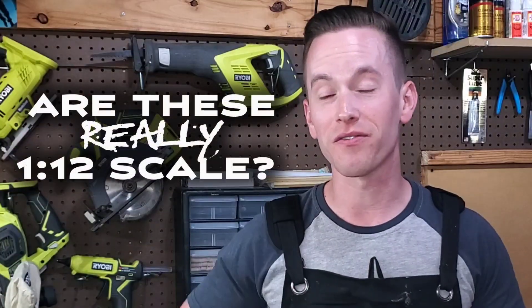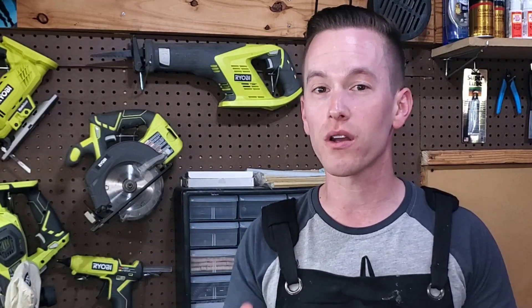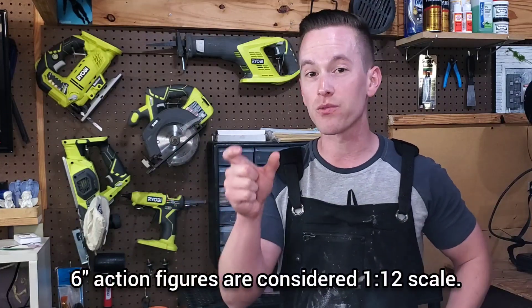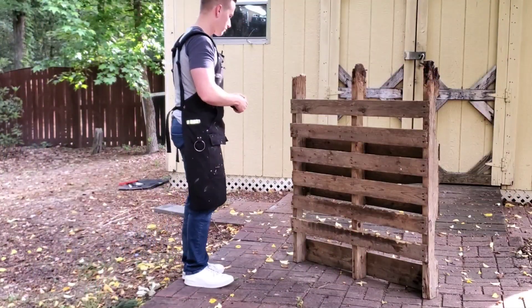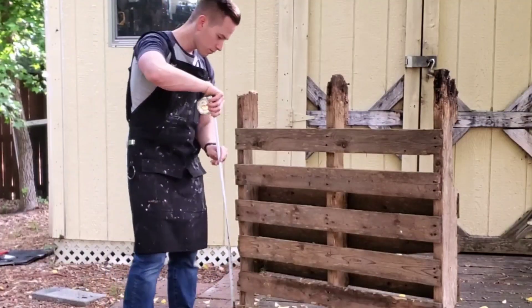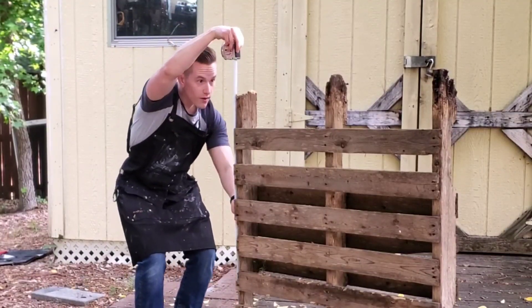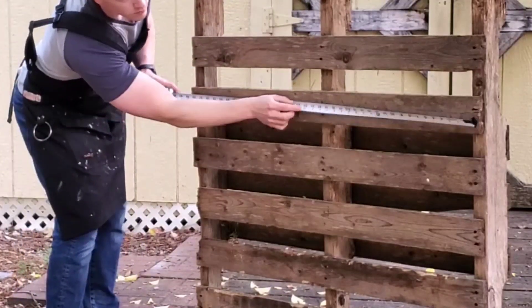I'm curious to find out if these palettes are actually 1:12 scale. If you don't understand 1:12 scale, basically imagine one foot in real life as one inch in the diorama that we're making. The first thing I need to do is figure out how big this actually is in its regular one-to-one scale — it's 46 inches tall and about 40 inches wide.